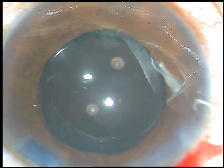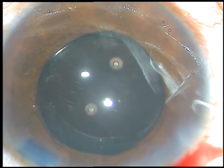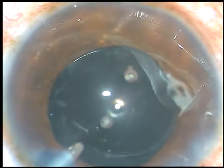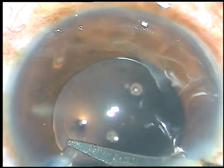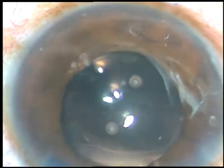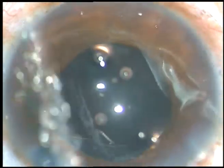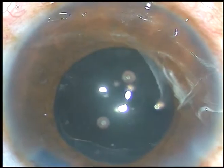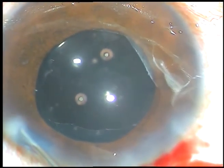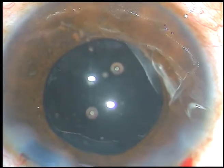However, I want to enlarge the rhexis to prevent capsular phimosis. Again, I keep the anterior chamber formed by the irrigating probe, use a Vannas scissor to cut the rhexis margin at 2 o'clock, then use the Utrata forceps to enlarge the rhexis. So we can always enlarge the size of the rhexis to prevent capsular phimosis.